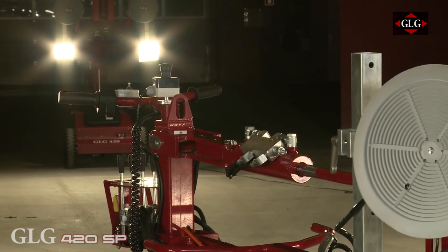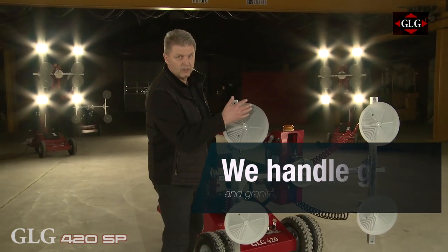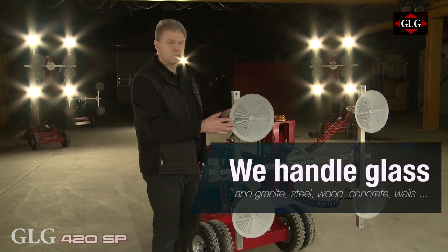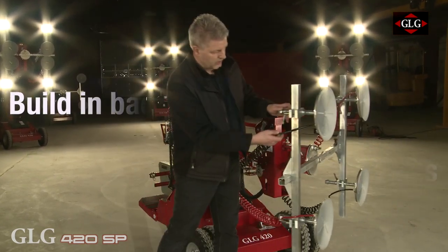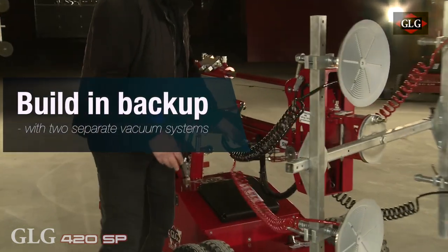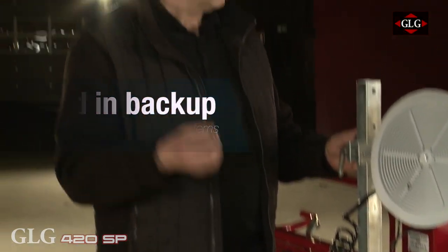The 420 is mounted with four suction discs, and because it is a 420 it can lift 420 kilo of material in front of the machine. I have put four suction discs on it today. As you can see we have a black circuit and a red circuit, and it goes all the way back here. That is because if there is something wrong with the vacuum system there are two systems, so if one is down the other one is taking over.